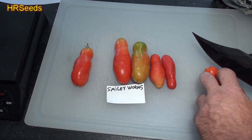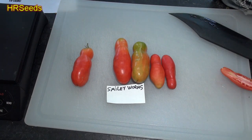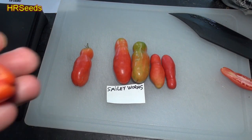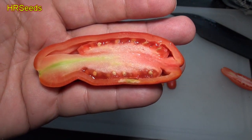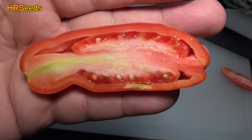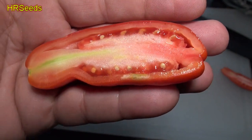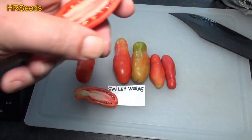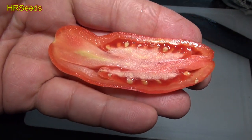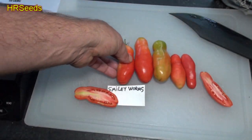It appears to be a hollow type tomato. On the inside it looks more hollow than anything — it doesn't look like it's actually touching the line, but then again it does. Let's throw these on a scale and get an idea of the weight.